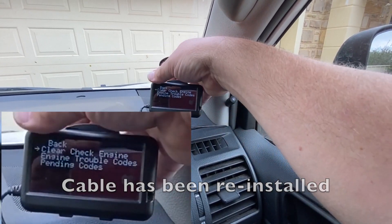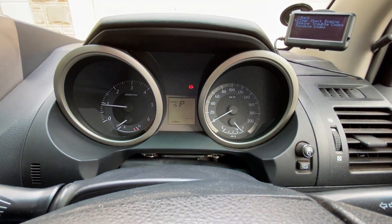With the transmission in park, just clear the check engine light and you can see there it's now disappeared.